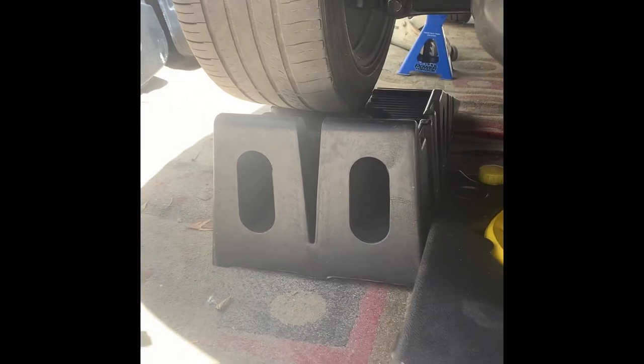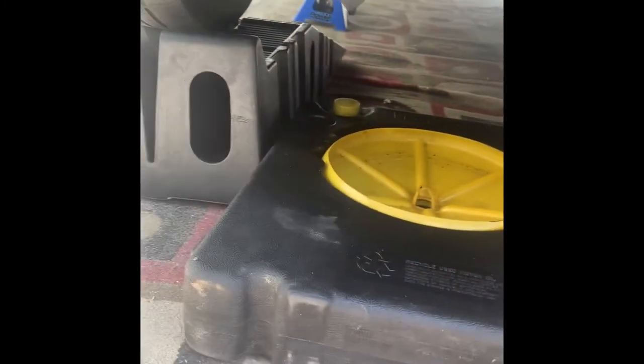Alright guys, so we got the car somewhat on these ramps, but I got jacks holding them up. Now I just got to get under the car and then we'll start draining the oil. This is actually crazy — it's like my very, very first time coming up under here. So you got your oil pan right here. I'm just going to figure out what size bolt goes in there. It's my first time doing this.